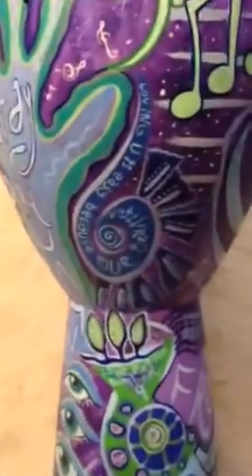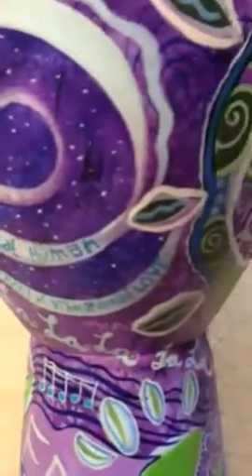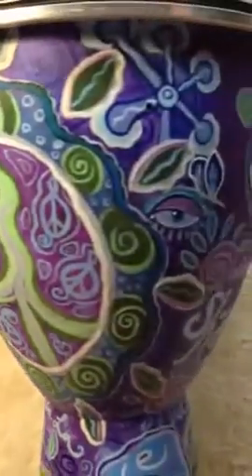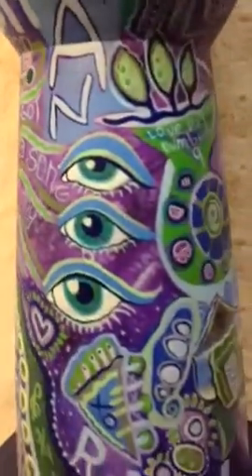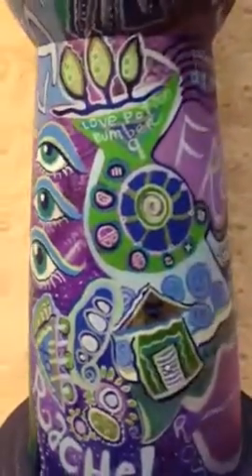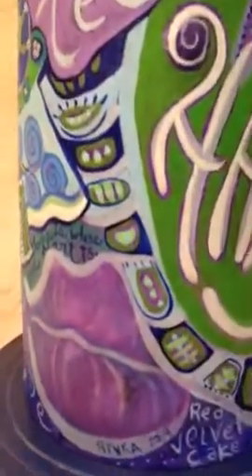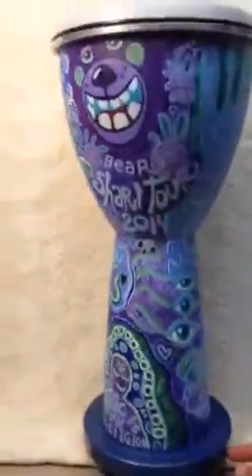I'm going to kind of go into the details here. Thank you for looking at my artwork, and I look forward to painting one of your musical instruments if you have one.